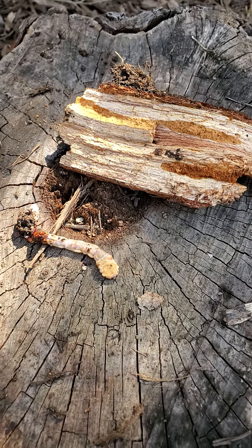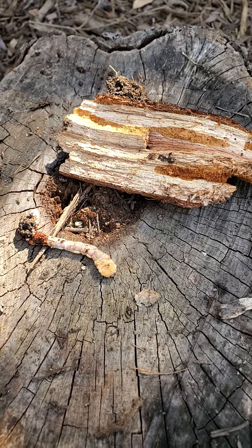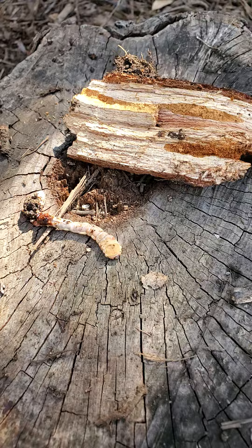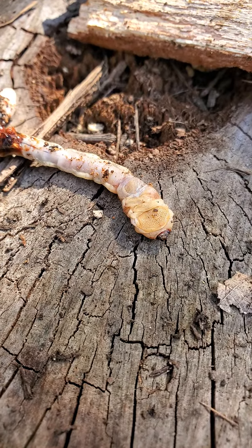This is Wizzy Brown with Texas A&M AgriLife Extension Service. I'm here on my backyard bug hunt, and I was digging a hole in my yard by this tree stump and I dug up a flat-headed wood-boring beetle larvae.